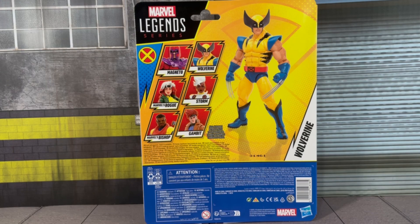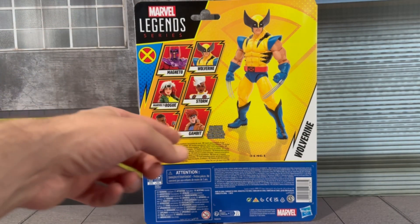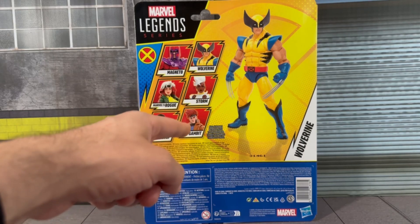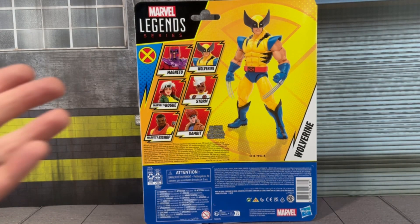The packaging has such a vintage vibe, which I really love about it. It's great to see Marvel Legends packaging with plastic back — no more plastic-free on some of these collector pieces, which really just adds another level to it. You'll see the other figures in the series: you get Magneto, Rogue, Bishop, Gambit, Storm, and of course Wolverine, as well as the image of the figure. I'm planning on picking up Gambit — I'll wait till he hits retail.